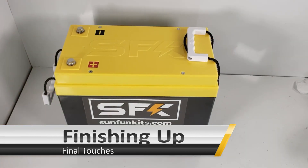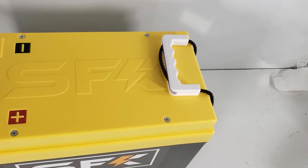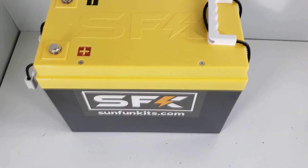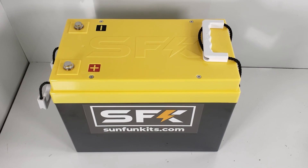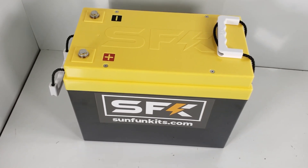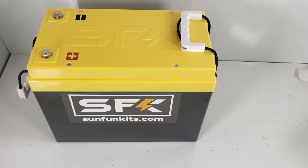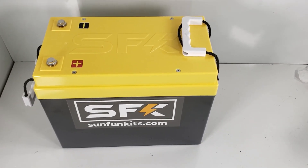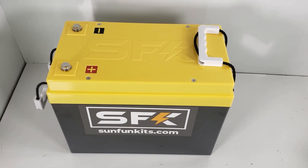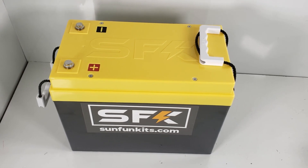We are pretty much done. We went ahead and installed white handles on this one so we know which one is a 24-volt. Tested this and it is putting out power correctly. All you've got to do now is download the JKBMS app for your particular device — I believe it only works on phones; I'm not sure if there's a tablet version. That's going to conclude our 24-volt LF-105 SFK kit version 4, as well as the JK 200-amp 4-to-8S BMS.